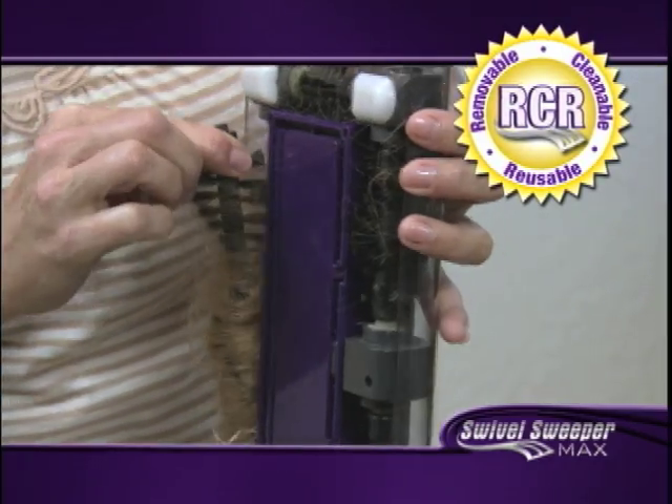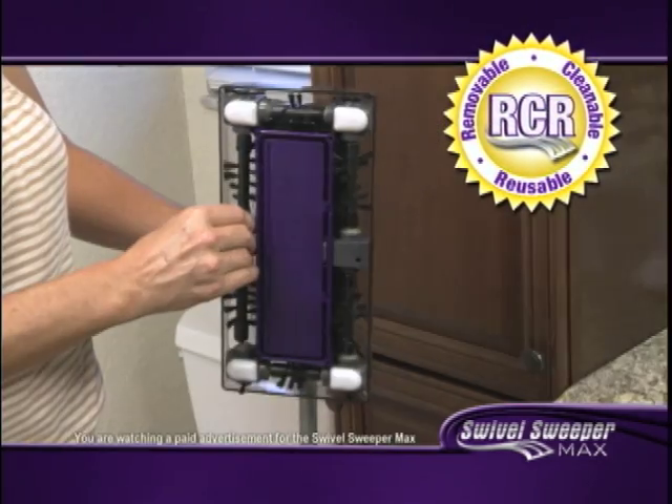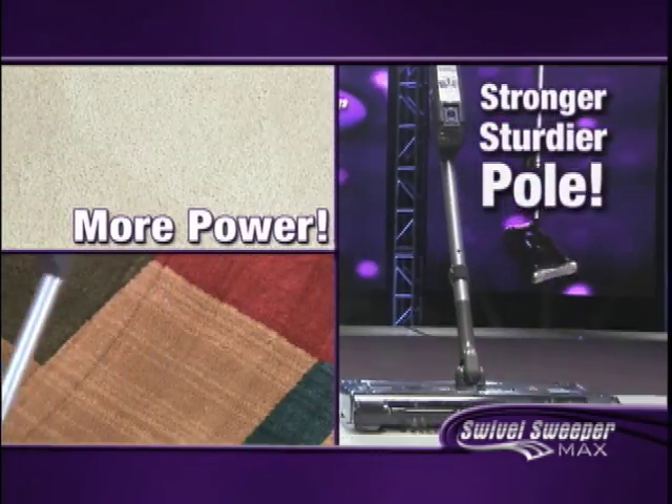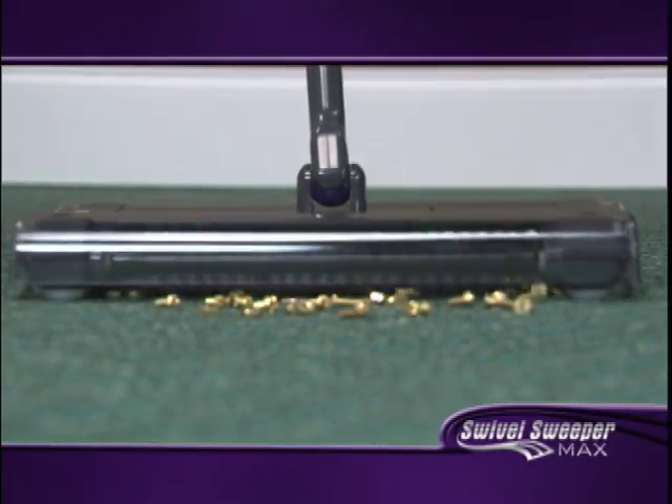I love it. The pop-out bristles are just so smart. I love how it's so easy to clean, pop back in, and just get going again. And with more power and a stronger, sturdier pull, it's tough enough to pick up practically anything.